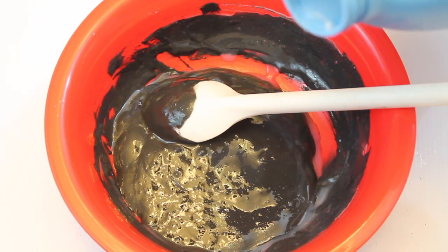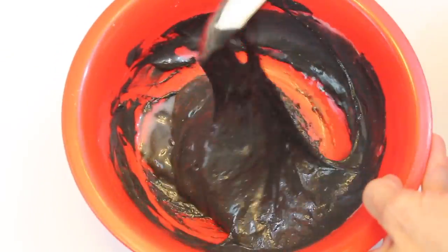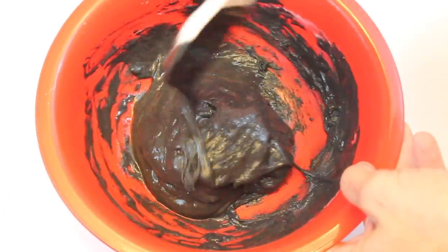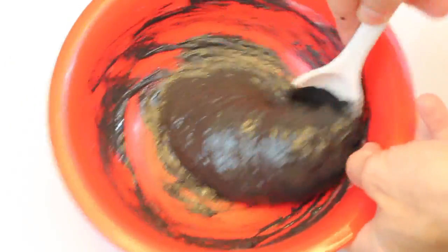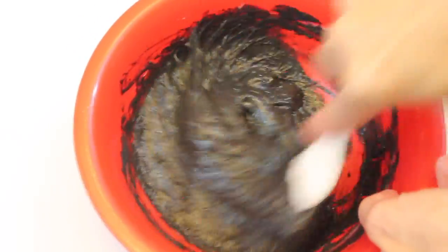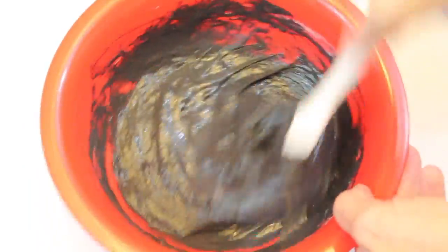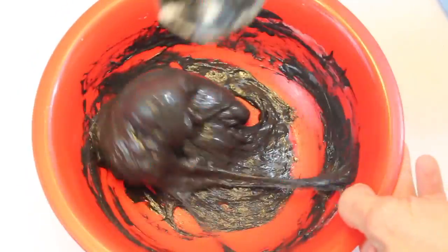Now I'm going to add in my activator. For this one I want a shiny texture, so I use liquid starch. You can also use a borax activator, but I prefer the texture you get with liquid starch. Just stir in a little bit at a time — you only need a little. You can always add more, but you can't take it away, so if you add too much it's going to get gloppy and turn into a big ball of mess. If it's still sticky, that means you need more liquid starch. I do find that liquid starch slime tends to be a little stickier than borax.